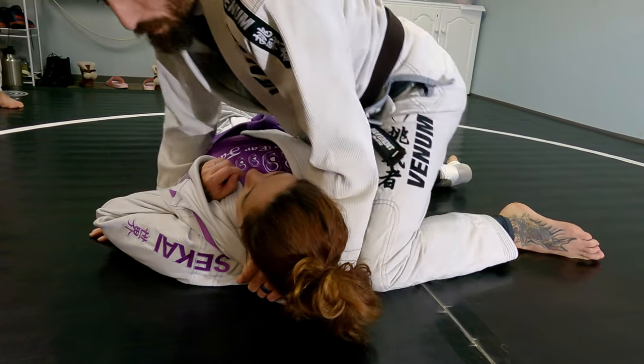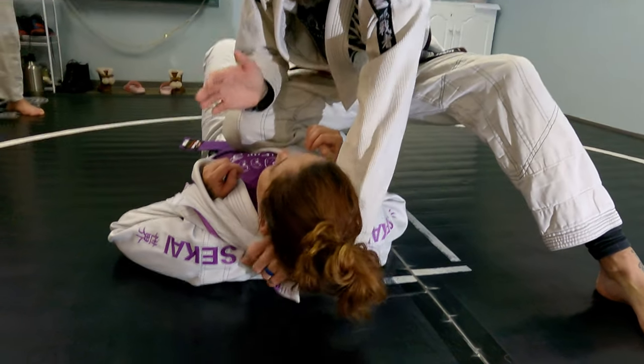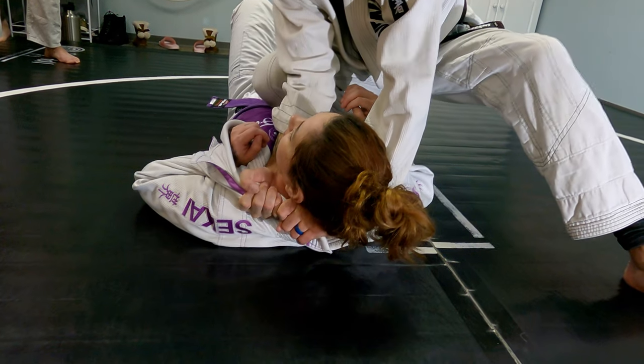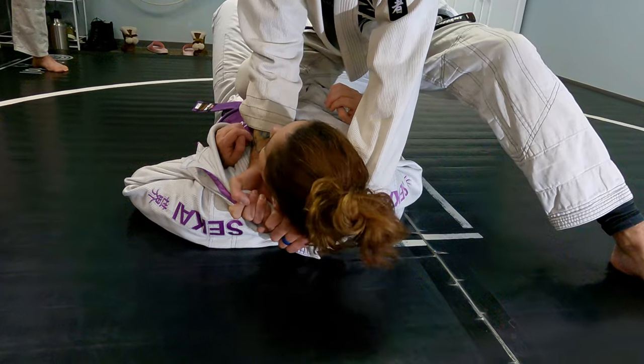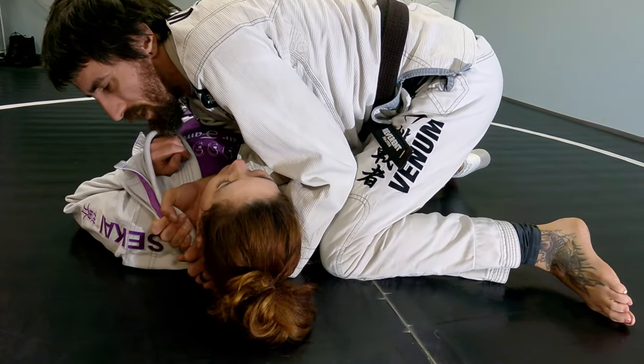So from here, I'm going to pop back up to my knee on belly. This hand is already palmed down — I'm going to go palm up and grab that same lapel right there. And it's going to lead into that baseball bat choke. So I'm going to go here, drop to my knees, and let's finish it.